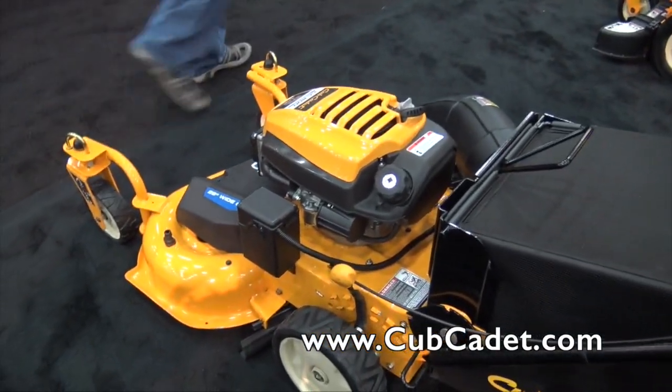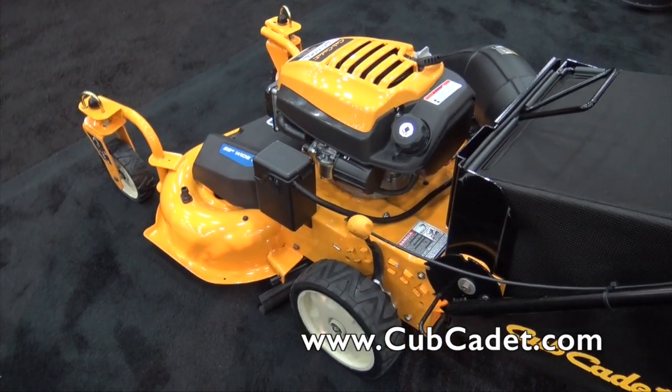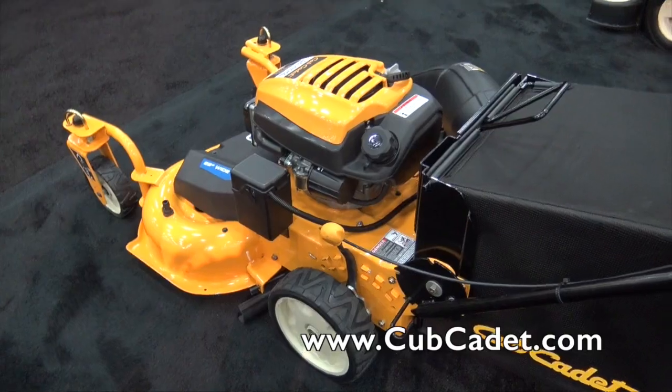What a great looking machine. If people want to find more information, check us out at cubcadet.com. This is the CC600. We're at the GIE Show 2015.